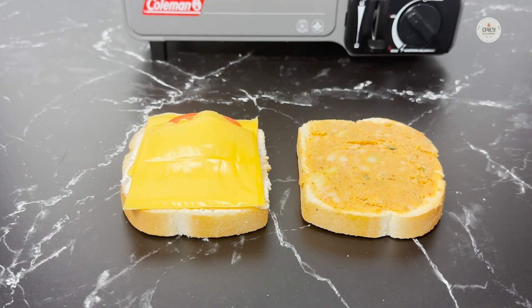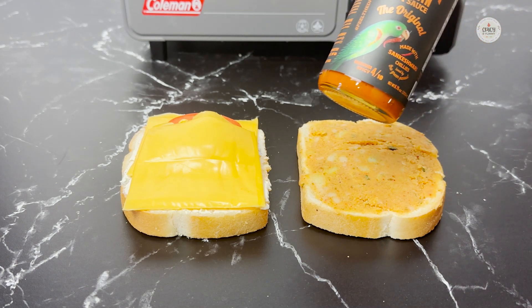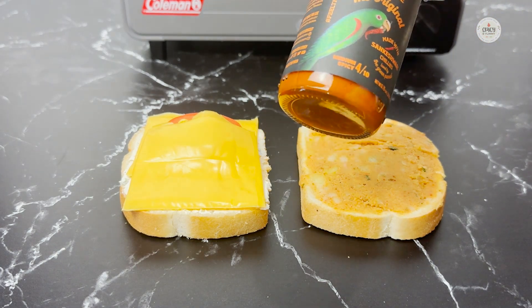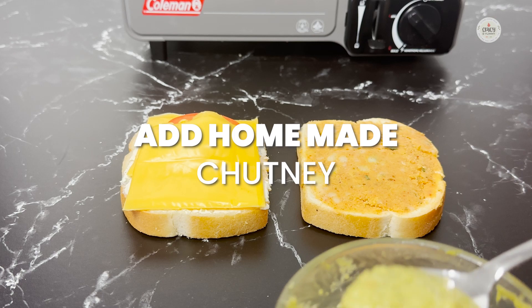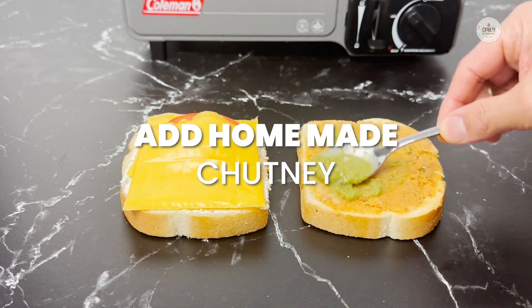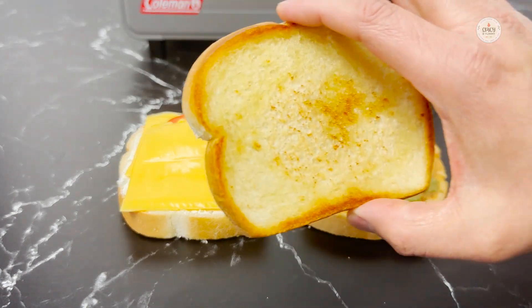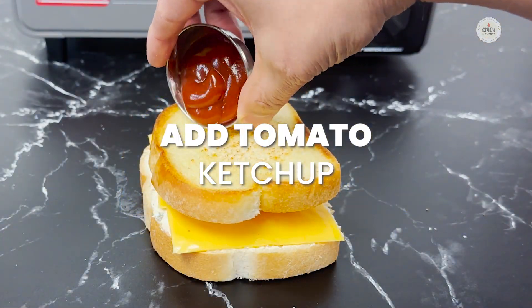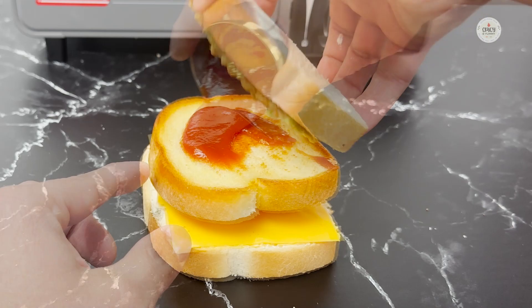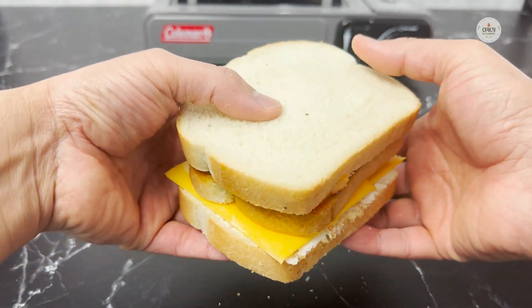Now we're going to assemble these. On the side where we have added potatoes, I'll add your favorite sauce — one of my favorites is this Nagin Indian hot sauce. You can choose any sauce or use a homemade chutney or any other sauce that you like. The crispy layer we made, we're just going to place it over the other side of the sandwich. On this layer, I always like to add some tomato ketchup as well, because it gives that taste so you don't need ketchup on the side.